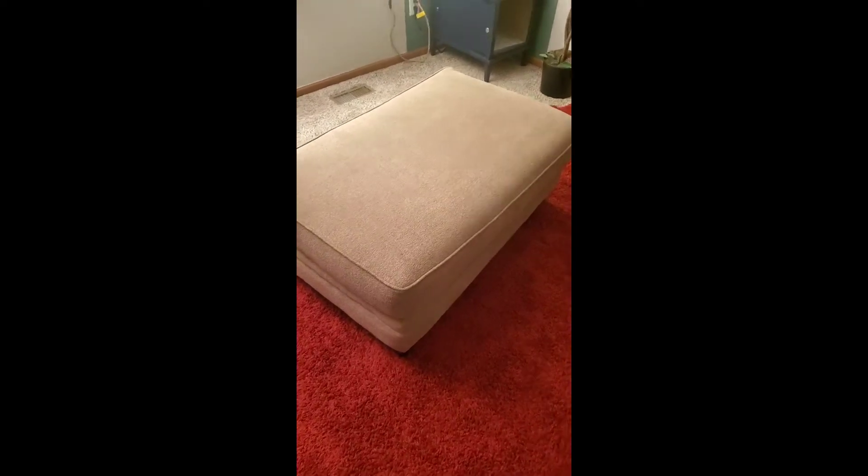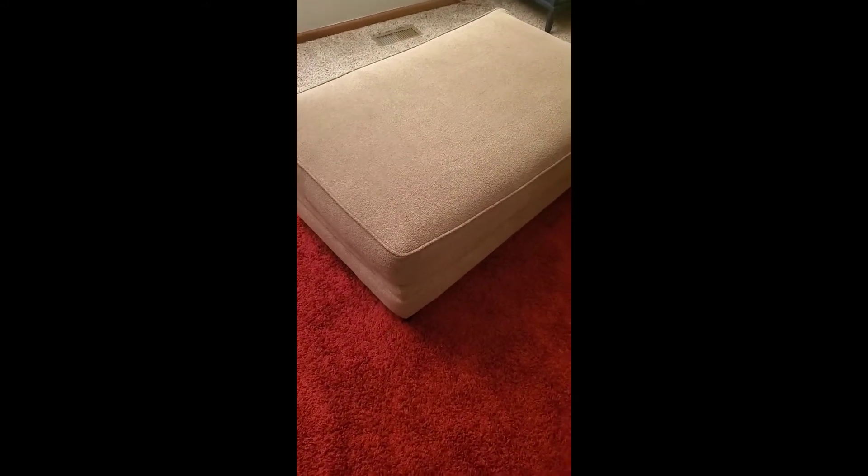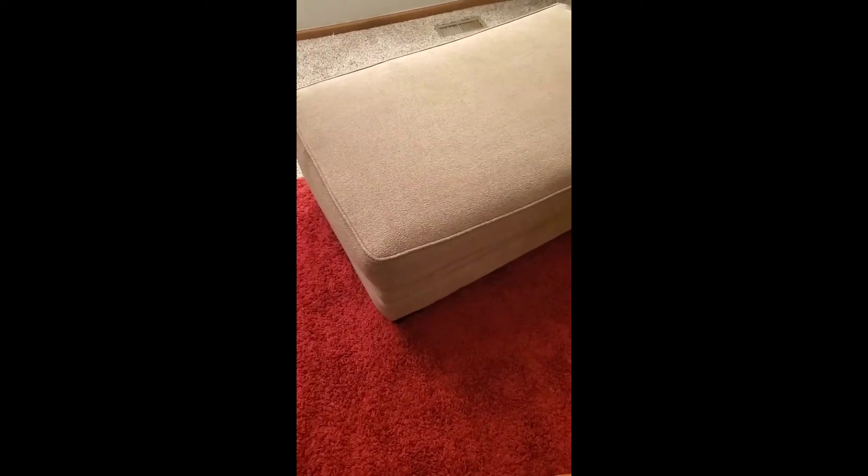Hey y'all, this is T here with T Triple M. We are looking at an ottoman that was given to me for free by a family friend. It's in great shape, I just don't like the color. It's actually pretty big - two by four and almost two inches high. I am going to kind of turn it into a boho ottoman.